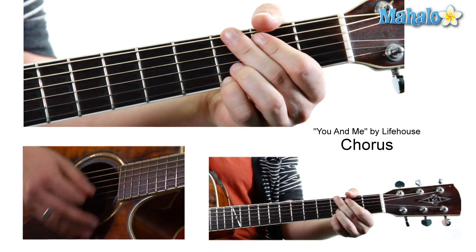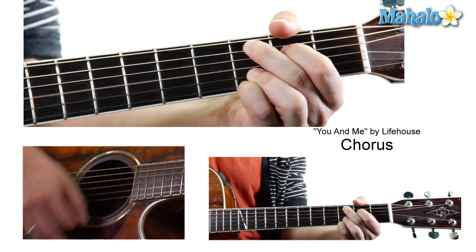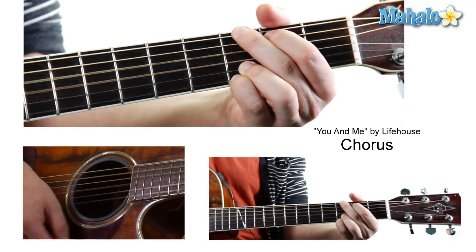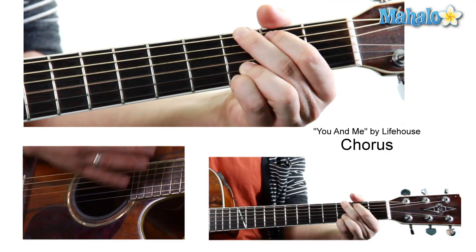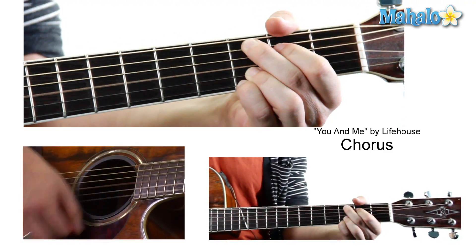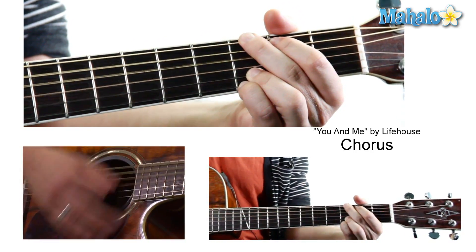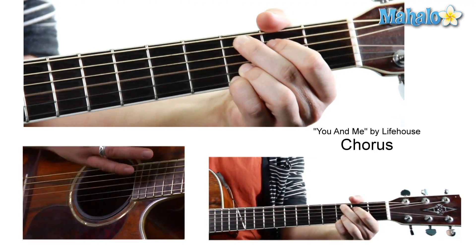One more time through the full chorus: 'Cause it's you and me and all of the people, with nothing to do, with nothing to lose. Cause it's you and me and all of the people, and I don't know why I can't keep my eyes off of you.' So that's the chorus. We've learned the verse, we've got the chorus.